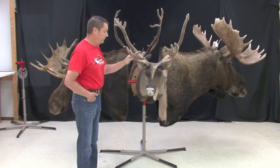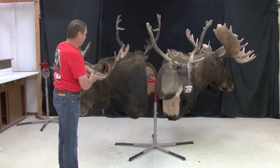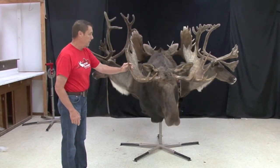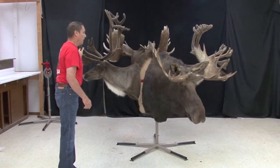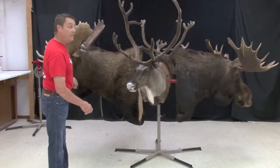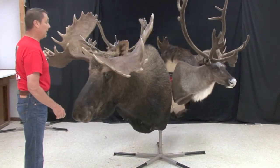We've got a caribou, and we thought that might not be enough, so we put a nice British Columbia moose on here. Then another caribou. And if that's not enough, we included this great big Alaskan moose.